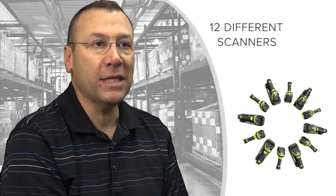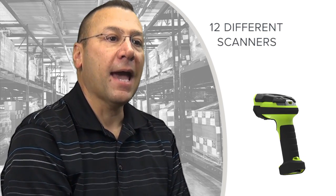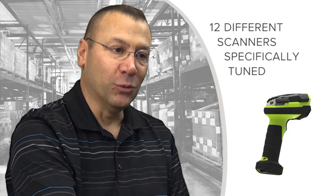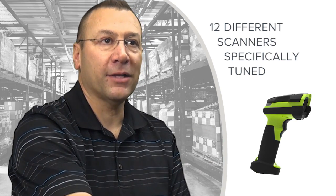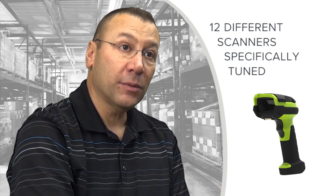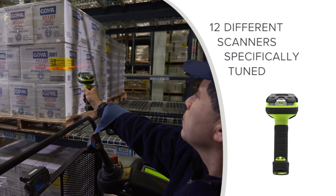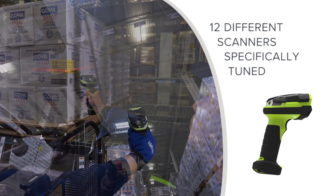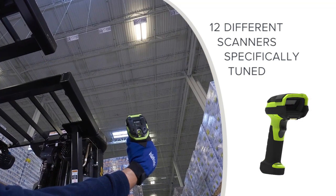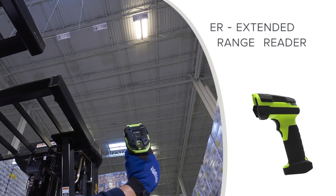The family of products is really not just one product — it's a full family. There are many different scanners, corded and cordless, and each is specifically tuned to the environment it's in. We have products that will read very high density symbols, products that read up close at maybe an arm's distance away, and versions that will read out to 50, 60, maybe even 70 feet depending on the target symbology. Those are characterized by what we call ER — extended range reading.